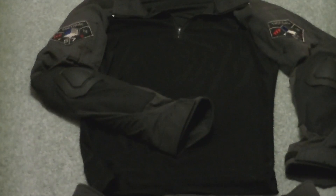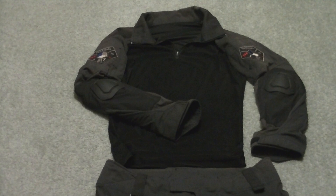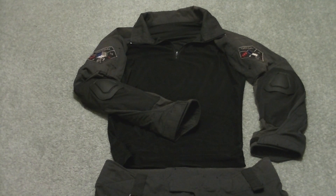The pants and shirt are in very good condition, showing no signs of heavy use. The pants feel quite brand new in some regard.